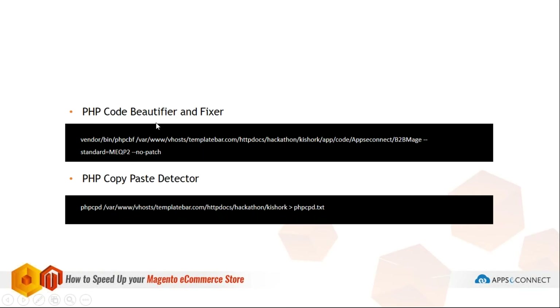PHP Code Beautifier and Fixer (phpcbf) is a command that automatically fixes basic coding standard issues — for example, missing spaces after an if keyword or before a bracket. When you run this command, it will auto-fix some of those basic issues, but it will not fix all errors. The remaining errors you will have to fix manually.